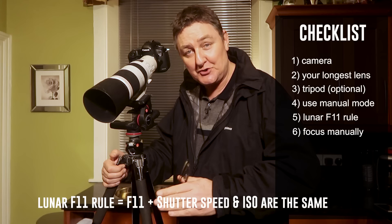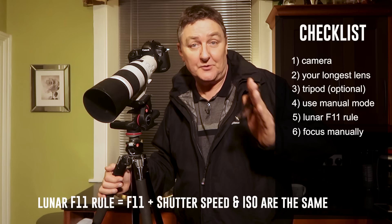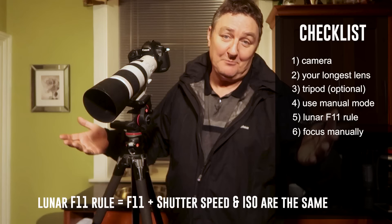If you want to hand-hold your camera while taking a picture of the moon, then I'd opt for something like 1/800th of a second or maybe 1/1000th of a second, in which case you'll switch your ISO to 800 or 1000. That should be perfect. If you need to adjust it ever so slightly, then adjust by either dropping or increasing your ISO, or simply slowing down or increasing your shutter speed. That's it.